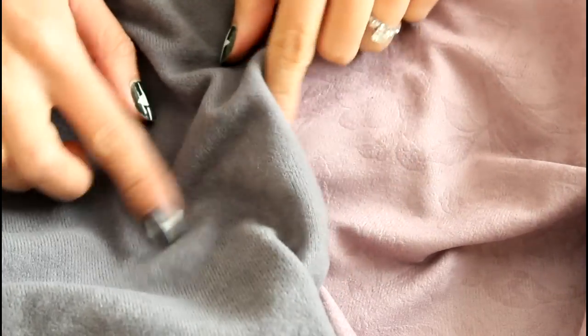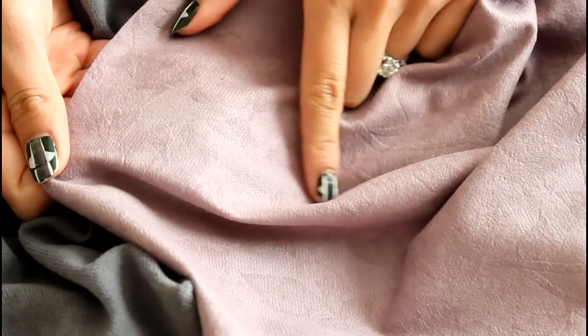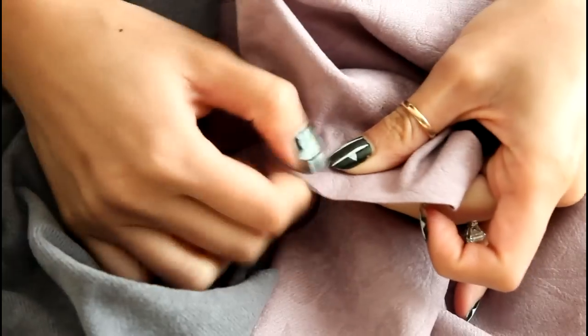Alrighty, so let's get started. I'm going to use faux suede for this. You can use any fabric of choice, but do a fray check by pulling on the raw edges just to make sure it does not fray. Otherwise you'll have a lot of headaches in the future.